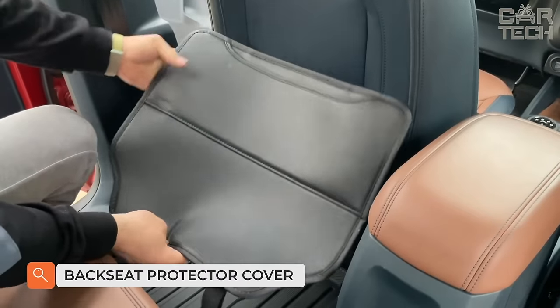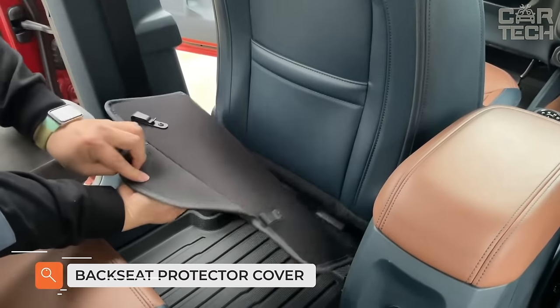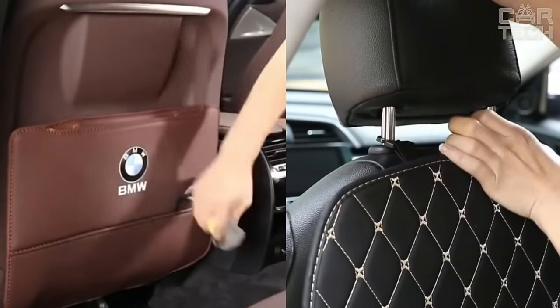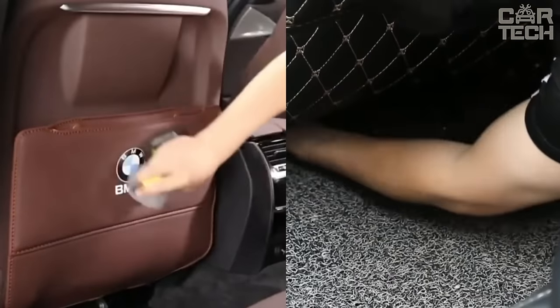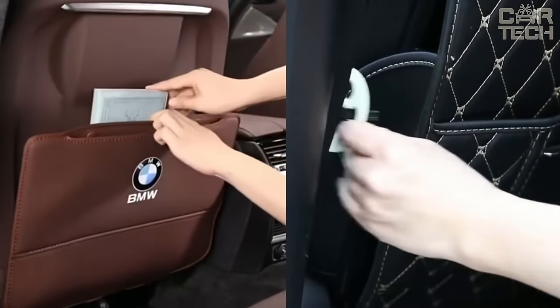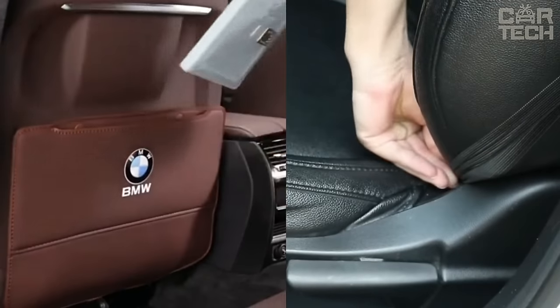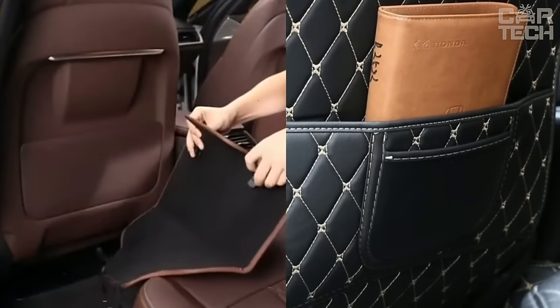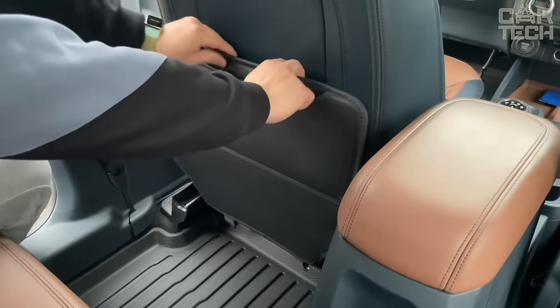Protective covers for the car seat guard against dirty shoes of your passengers. People getting into the car are bound to get their shoes dirty with the interior trim elements, seats, and everything in the vicinity. One solution is beautiful mats that cover the bottom of the seat backs and the center tunnel. Thanks to elegant stitching, these mats not only protect from dirt but also improve the interior of your car.